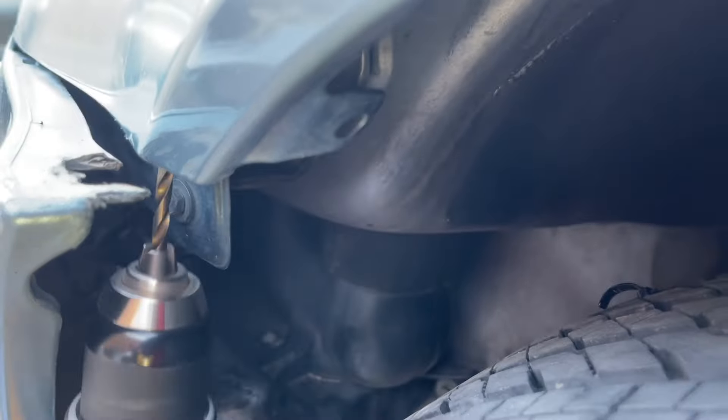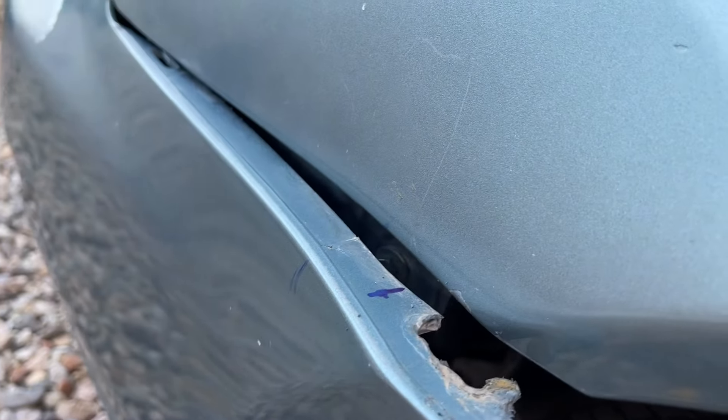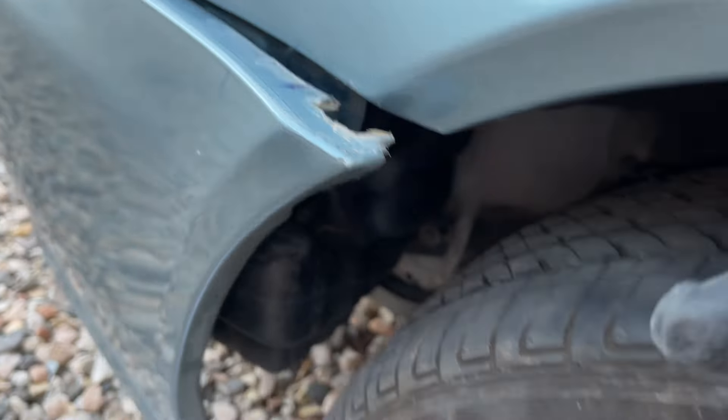Now just take a Sharpie and put it down in the hole that you just drilled out in the fender. As you bring the bumper in, you can paint a hole. See how the tip of the Sharpie pokes out like that? What I would suggest is, as you put the Sharpie down in there, turn it around and move it so it makes a nice dot like that. Now you know exactly where to drill.